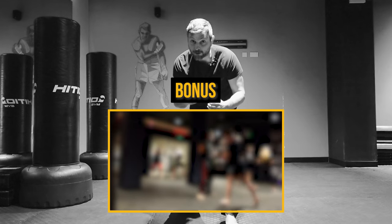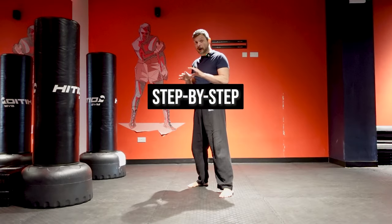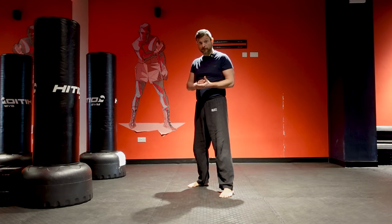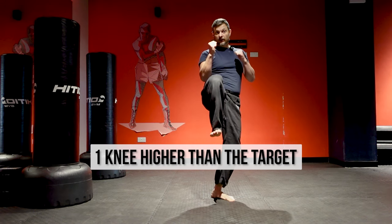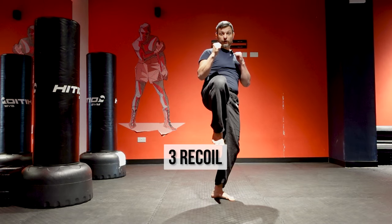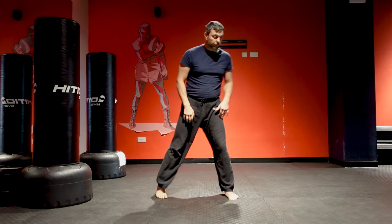Front kick technique, step by step — start slow and follow each step. Always have a target in mind. One: knee higher than the target. Two: knee forward. Three: recoil. Four: back in a fighting stance. From the side: one, two, three, four.